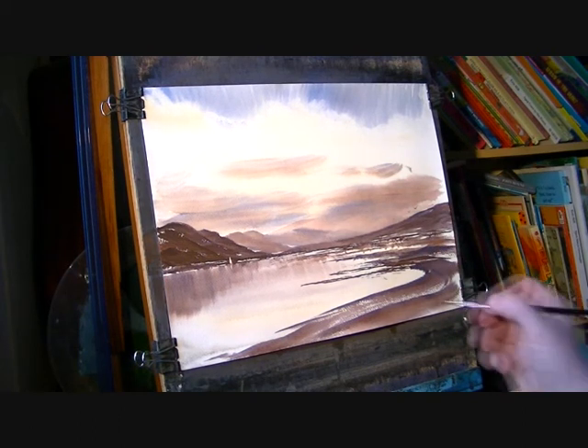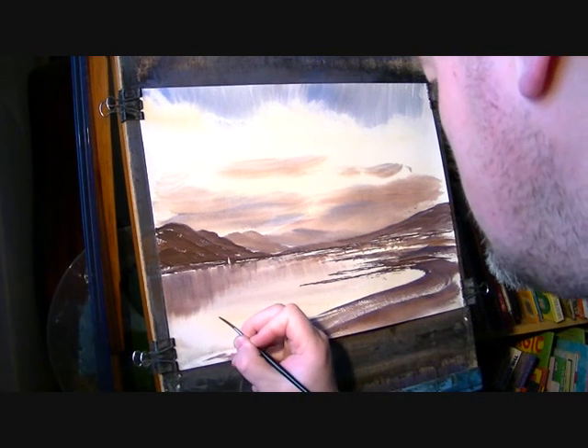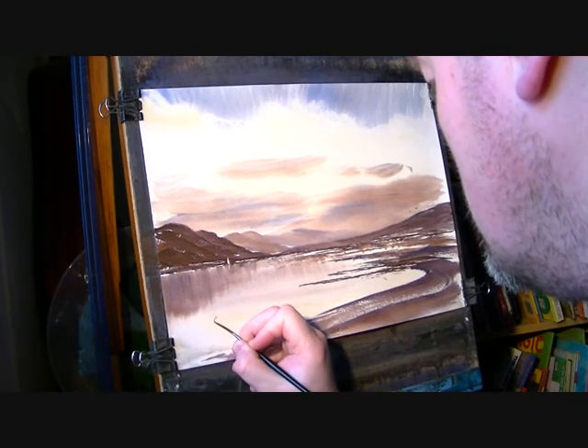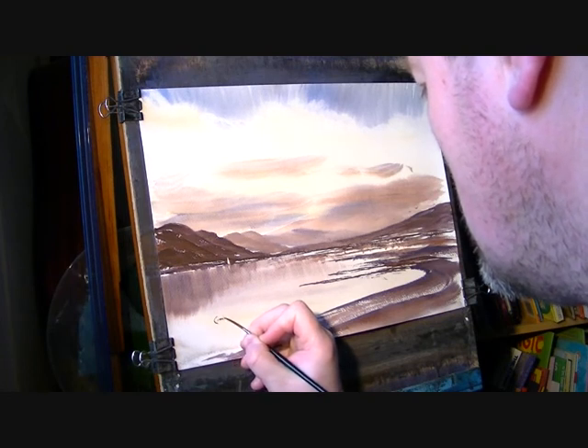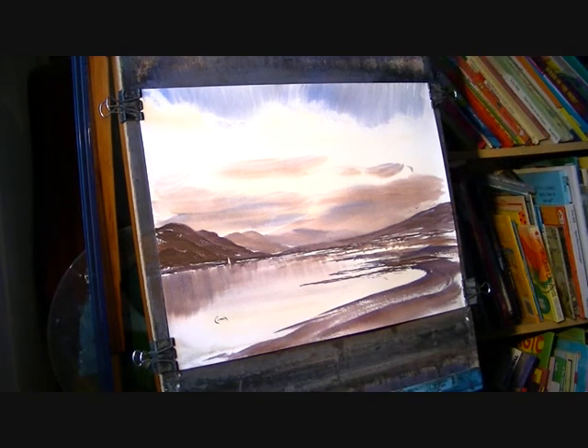Just pop the signature on it. That's another painting finished. Thanks for watching and I'll see you again soon.